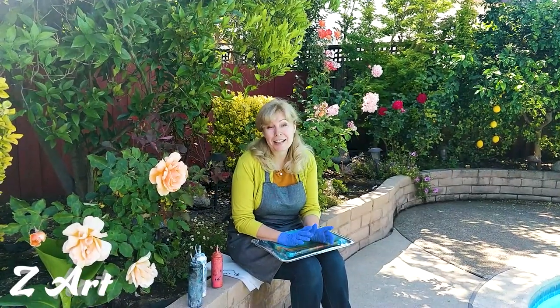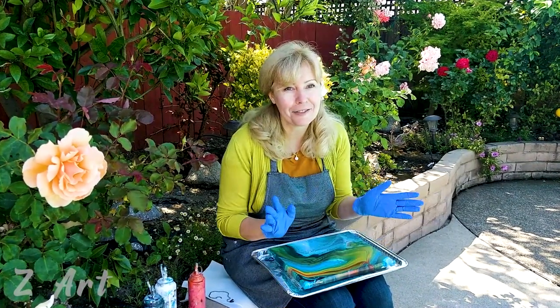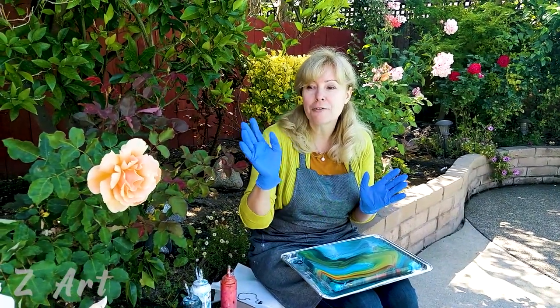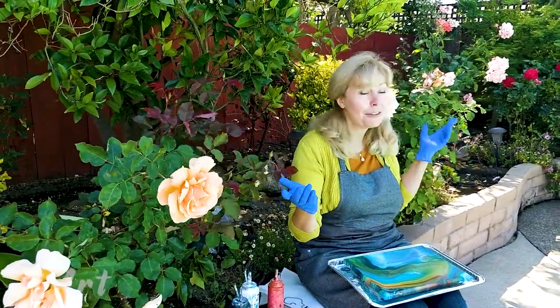Hi guys, my name is Lotta Rabinovich and I'm an artist with over 20 years of experience. I'm a huge fanatic of fluid art — I teach it, I breathe it, it's everything for me. I usually draw inspiration from nature, and today my inspiration comes from the beautiful roses I have in my garden.